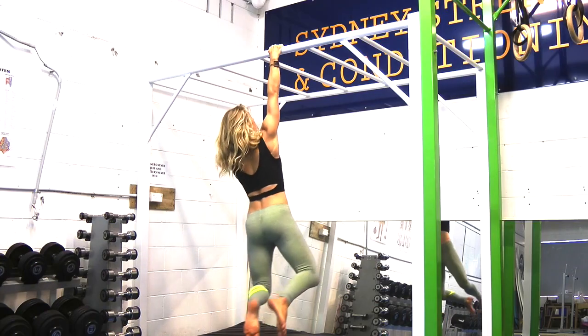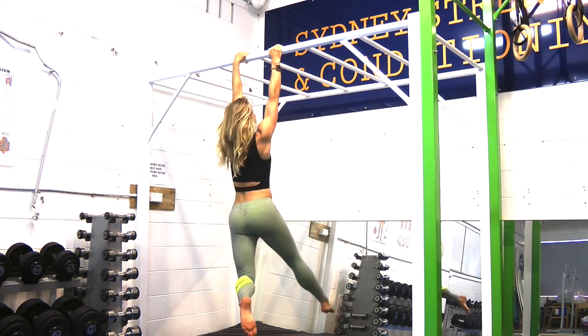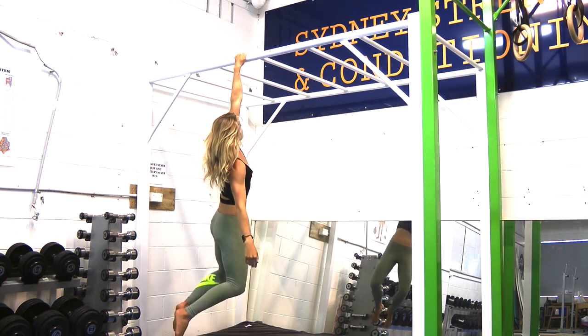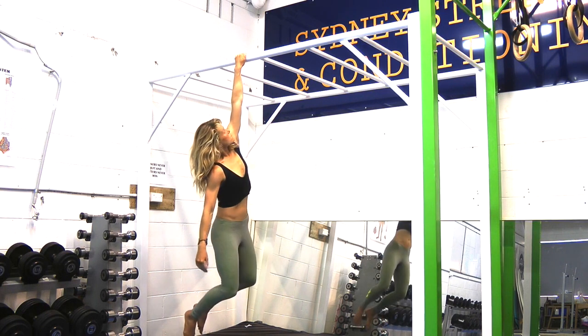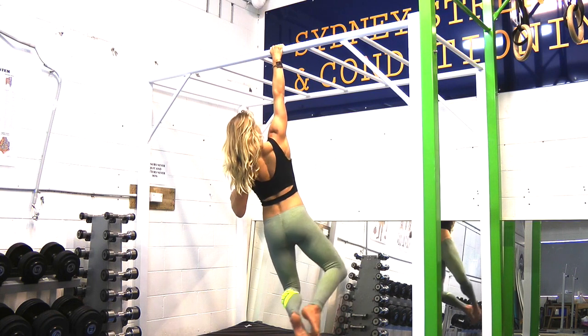Use your feet on the ground to partially hold your body weight until you are ready to lift them off the ground. Start with double arm hanging and then work up to single arm. Achievable goals are 60 second holds for double arm and 15 to 20 second holds for single arm.